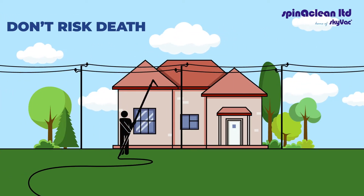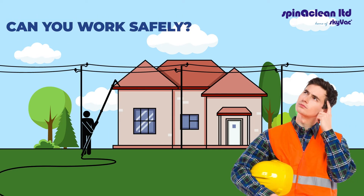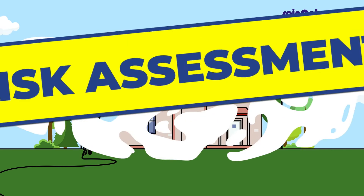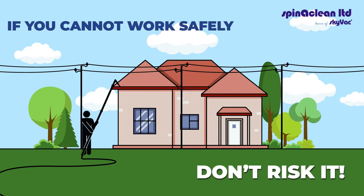Don't risk death on the job. Ask yourself, can you work safely? Carry out a risk assessment. If you cannot work safely, don't risk it.